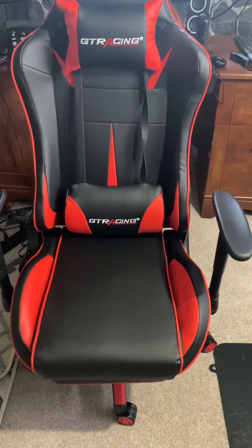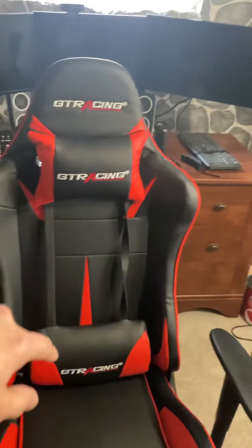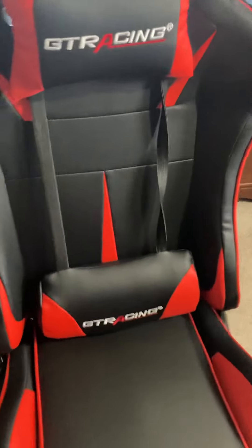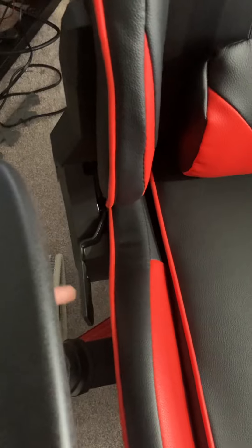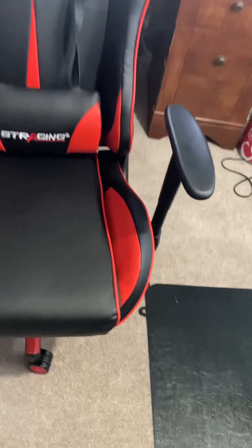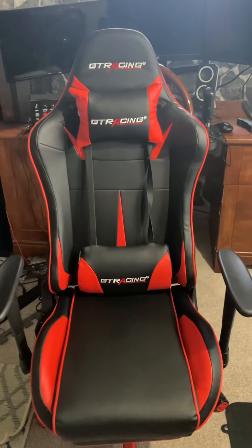Anyway, I like this chair a lot — it's comfortable. To move the back seat all the way back or forward, there's a lever right here. I'm not going to demo it fully because I don't have enough space for the camera to pick it up, but that lever controls the recline. The control underneath it raises and lowers the seat height. That's my take on the GT Racing gaming chair.